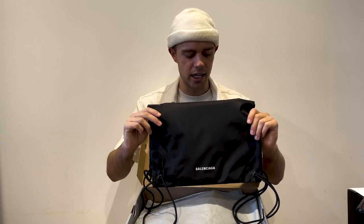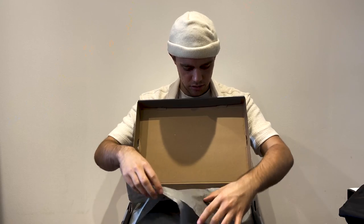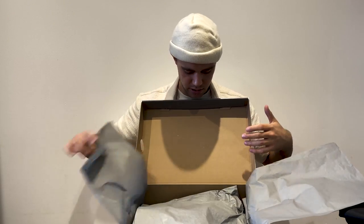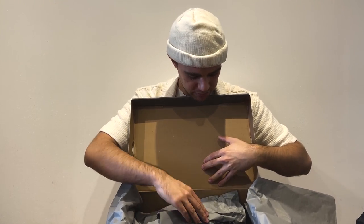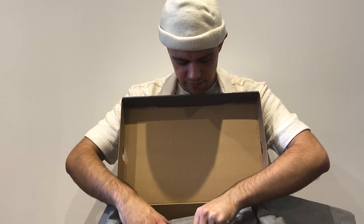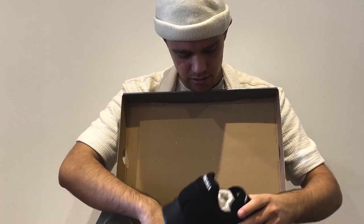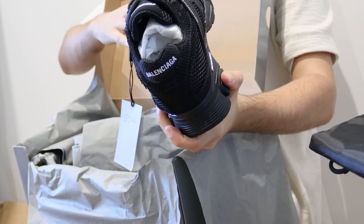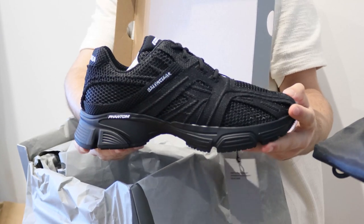I can see our black dust bag, which never seems to change. Interesting — first impressions, I'm like, okay.